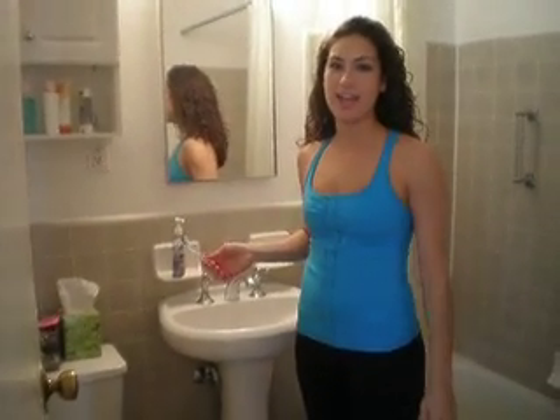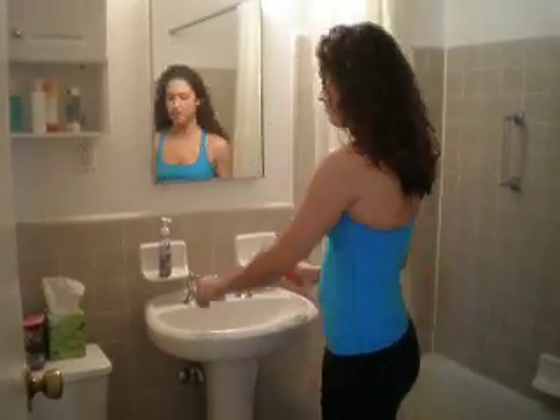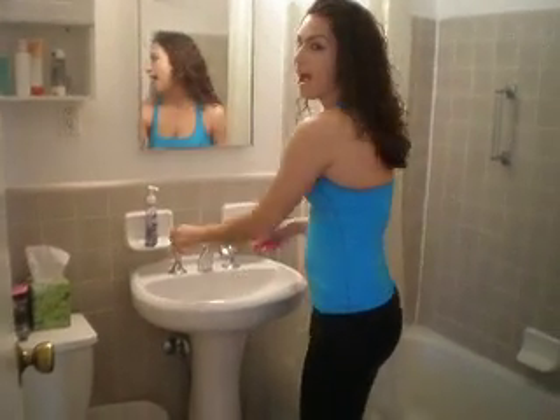Hi! Welcome to Stuff It Up With Stuff. Everyone has to brush their teeth, right? Well, today I'm going to show you how you can step up your teeth brushing.